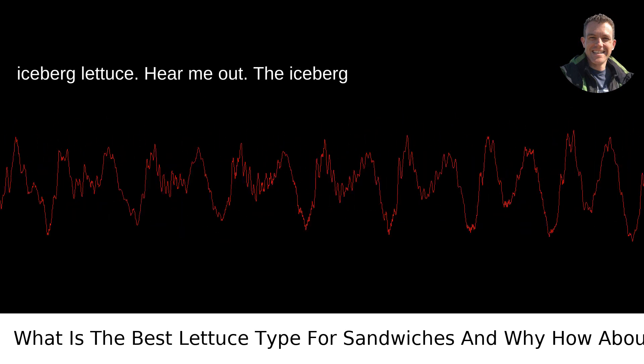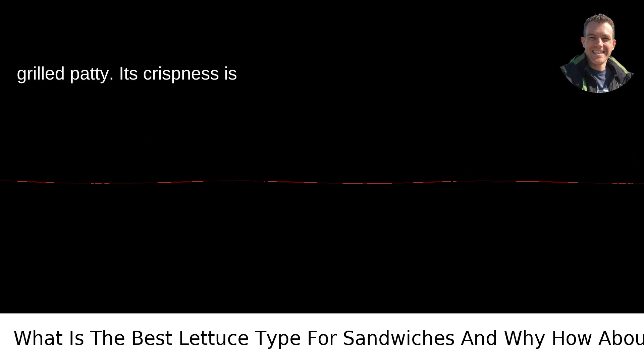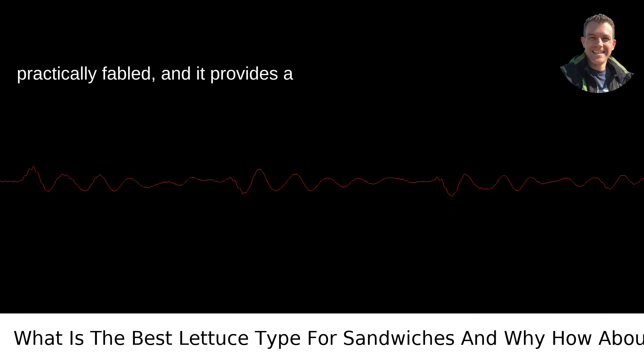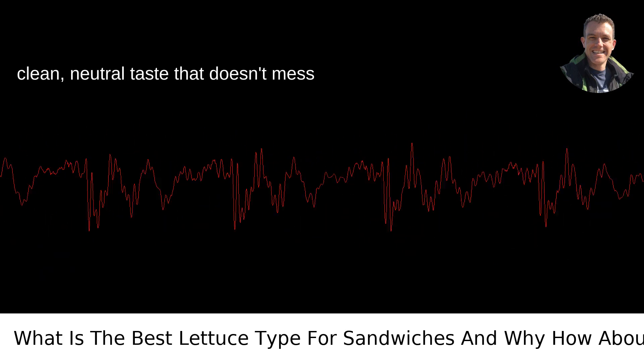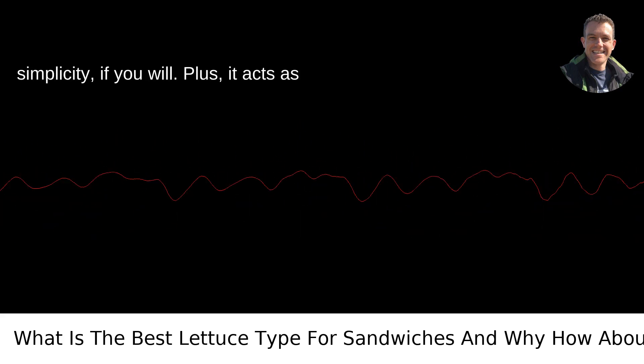Hear me out. The iceberg has this perfect wheel of structure that holds up against the heat of a freshly grilled patty. Its crispness is practically fabled, and it provides a clean, neutral taste that doesn't mess with the flavor of the beef. Elegance in simplicity, if you will.